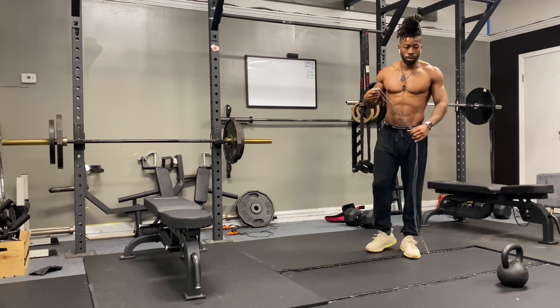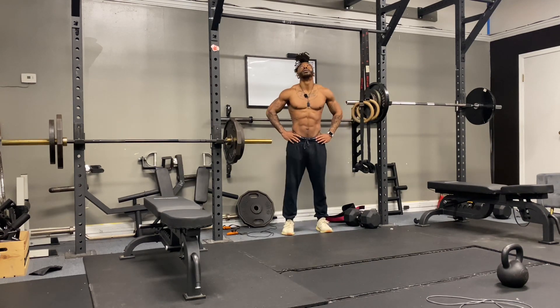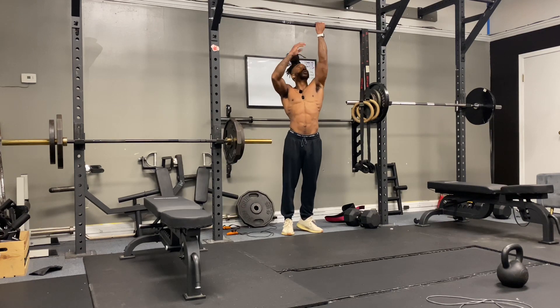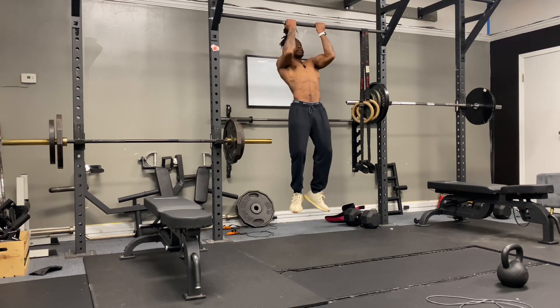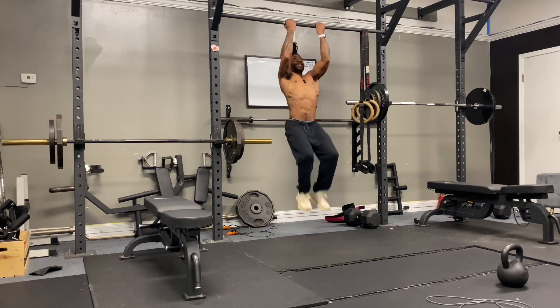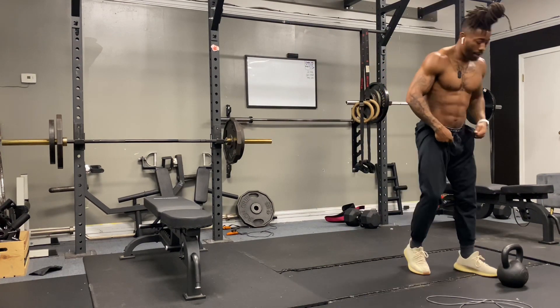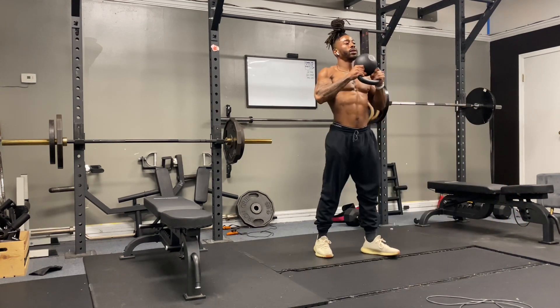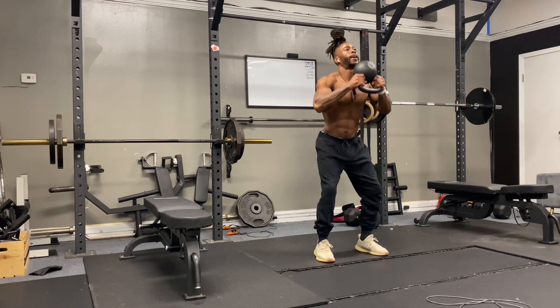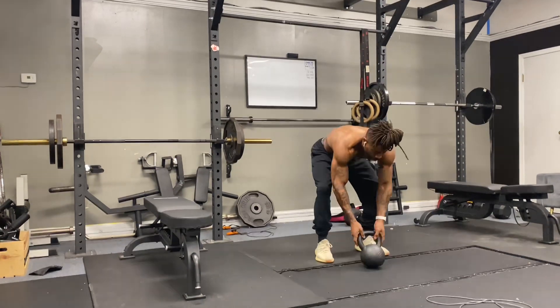Also, you can see my jump rope is a lot smoother now — I was in rhythm, took me a little minute but I got it. Here we go, last 10 pull-ups underhand. Here we go, last squats, last 10. Thanks for watching, hit that subscribe button — thank you!